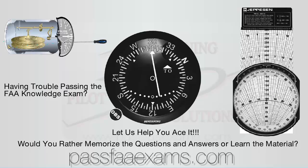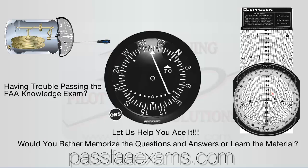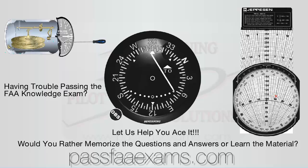Hello Captains out there. We at Pilot Training Solutions apologize for the delay, but we have been very busy with various projects. If the FAA knowledge tests or the checkride have been casting a shade over your clear horizons, remember that we are here to help you conquer your fears and help you put these exams behind you once and for all.